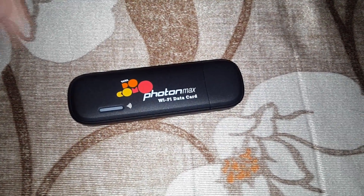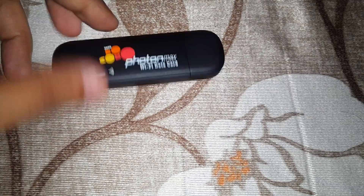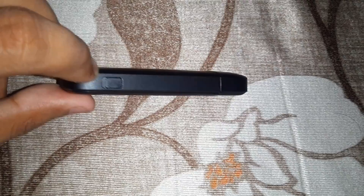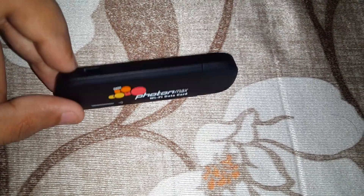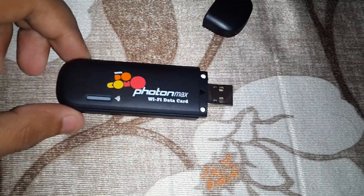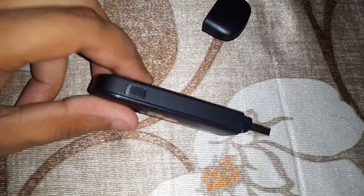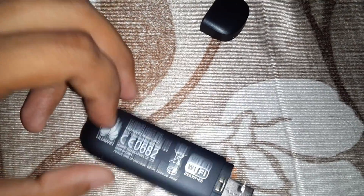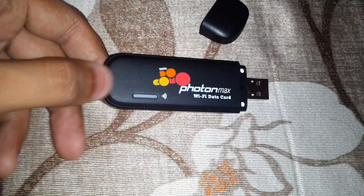Hello guys, so we are having the Photon Max WiFi data card. Earlier I was opening it wrong — I thought there was a button to open the front panel so that we can insert the memory card into it. But let me tell you, I was wrong. In order to access the micro SD card, you just need to slide this area upward so that the panel can open.